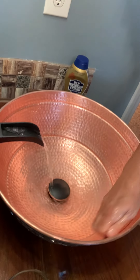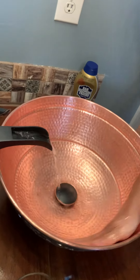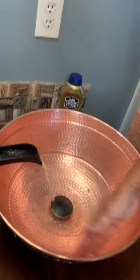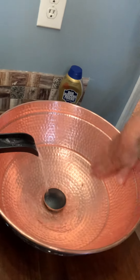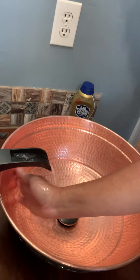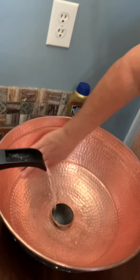Now, doesn't that look so much better? I'm going to pan over and let you see the other sink that I have not done yet so you can just see the huge difference. And this stuff is not that expensive — I think that thing is like $2, $3, something like that. I think it's less than $5, I'll put it that way.